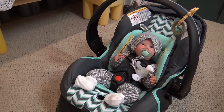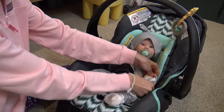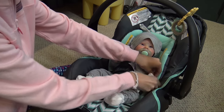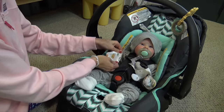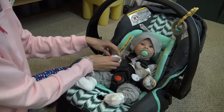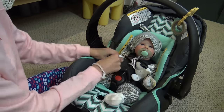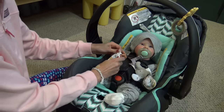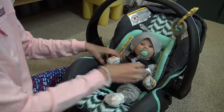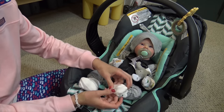Socks also work if you don't have scratch mittens. I'll put some on for the video so you can see — these ones just have little animals on them that match his theme. Now he has scratch mittens on, so you can't tell his hands are wide open, because a baby would probably have their hands relaxed, not all open the way his are.